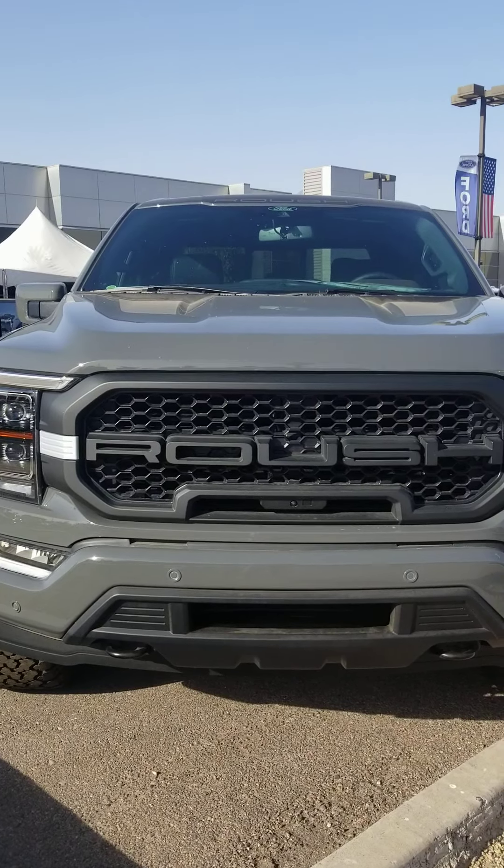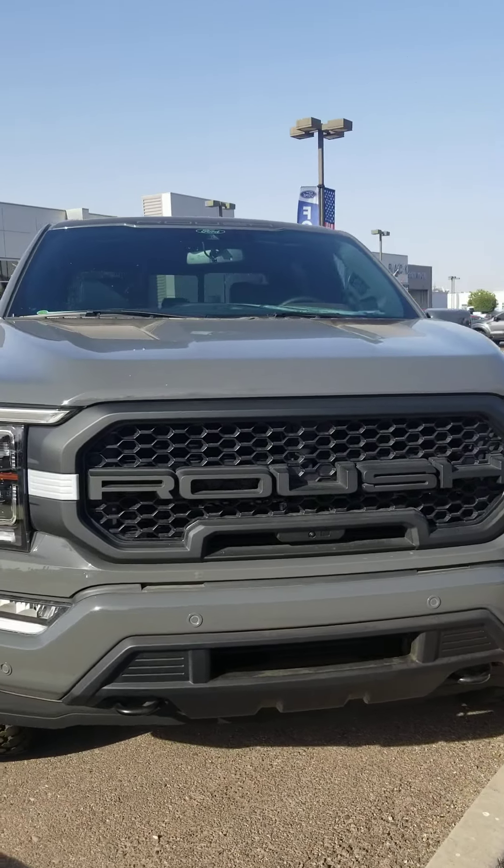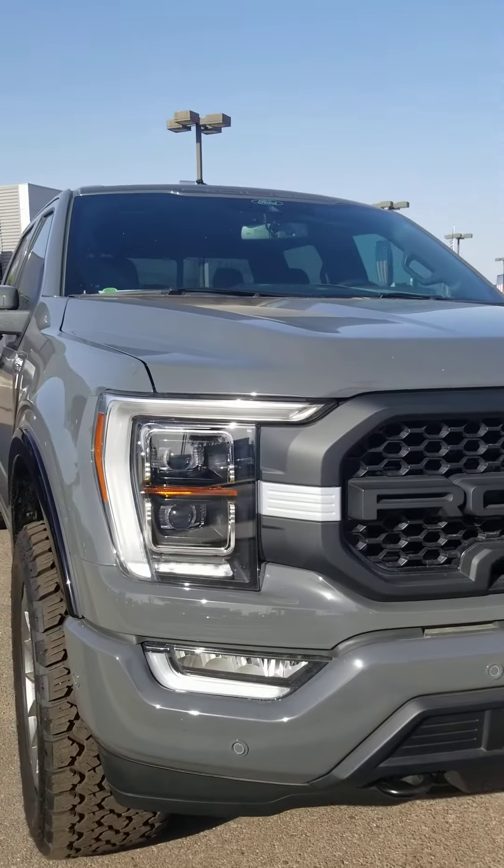Hey Jasmine, this is Melanie from Camelback Ford. I just wanted to show you the F-150 that's fitted with the Roush appearance package.